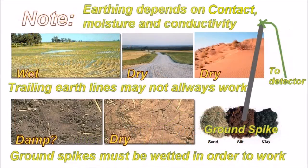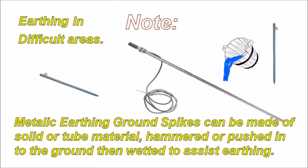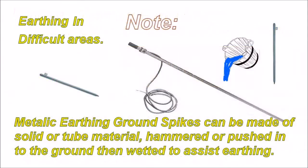Earthing depends on contact, moisture, and conductivity. Trailing earth lines may not always work — ground spikes must be wetted in order for them to work. You have some very wet areas, some very dry areas, damp areas, and exceptionally dry areas. In some of these cases trailing earth lines may not work and you must go to a ground spike. Very dry sand with coarse broken-up rock below means trailing earths will lay on top without enough contact area — the same applies to grassy areas. You will get very poor earthing and they are not suitable for trailing earths.